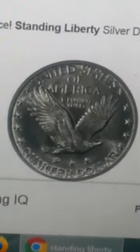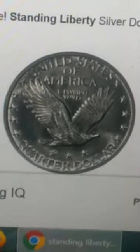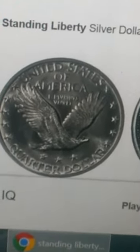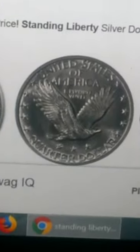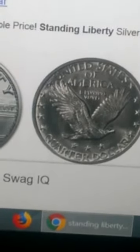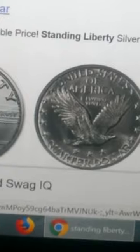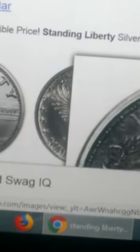Now we'll go to the standing liberty quarter. These are very hard to find while coin roll hunting. Although I've never bought a box of quarters, I've seen a lot of people coin roll hunting and never find them — that said, it doesn't mean they haven't been found. These are worth quite a few dollars, probably around ten dollars and up depending on condition.